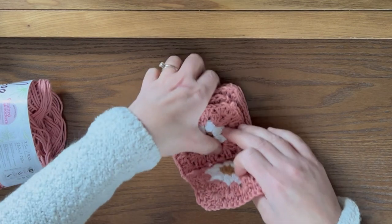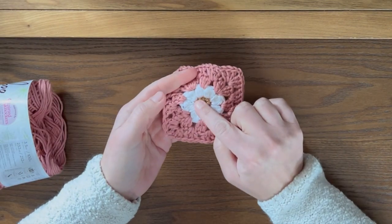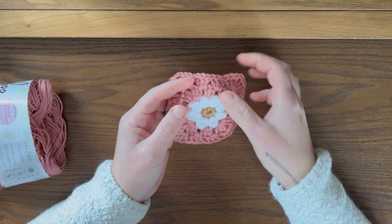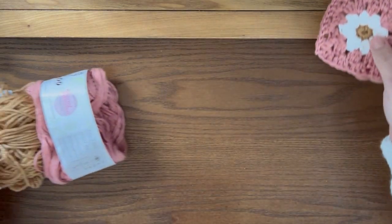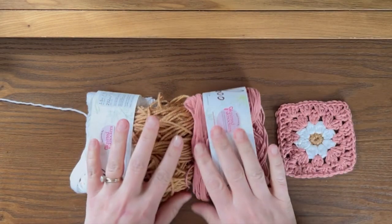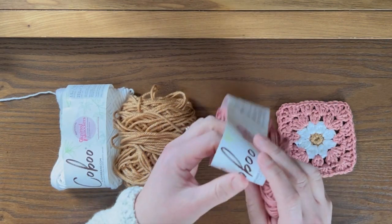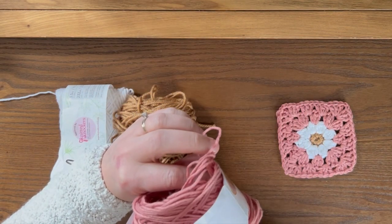What we're going to do is start by making the center of the daisy, then we'll make the petals, and then we'll do the rest of the granny square. You can use whatever colors you like. I chose these ones — I had them on hand. This is the Kobu yarn by Lion Brand in the color mauve.